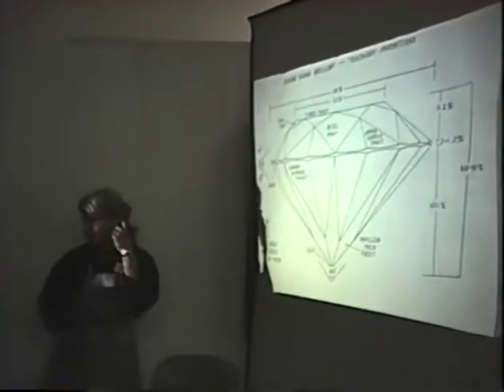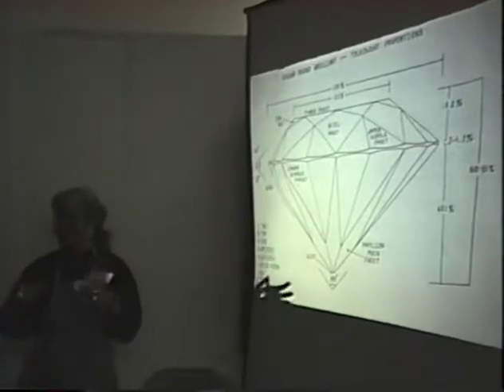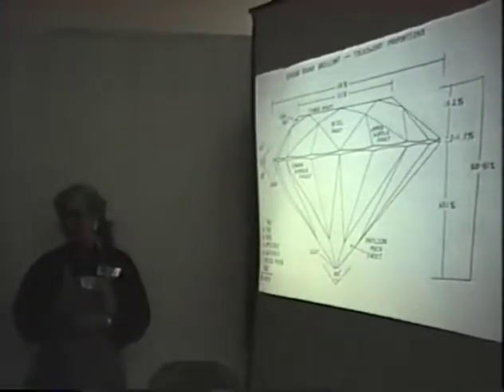I'll also talk about the bezel facet, which comes off the crown angle right off the girdle — it's the strongest facet on the stone, also called the kite facet. When doing a four-prong setting on a round brilliant cut stone, there are about eight bezel facets, and the goal is to place your four prongs on four of those eight facets.